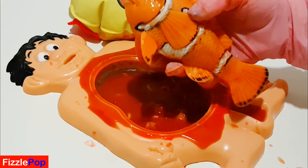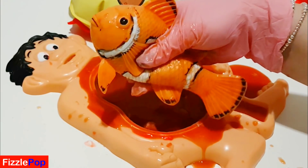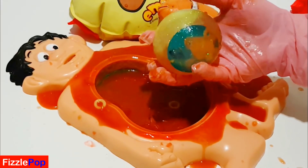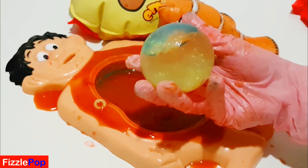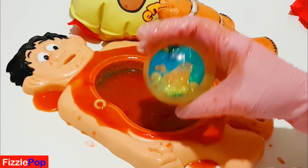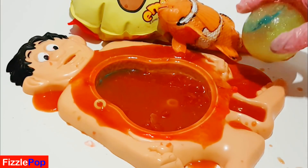Oh my goodness, a fish! What are you doing eating a fish? Oh, it's a glittery ball. Looks like I can see Dory in there, and the octopus. So that's that.